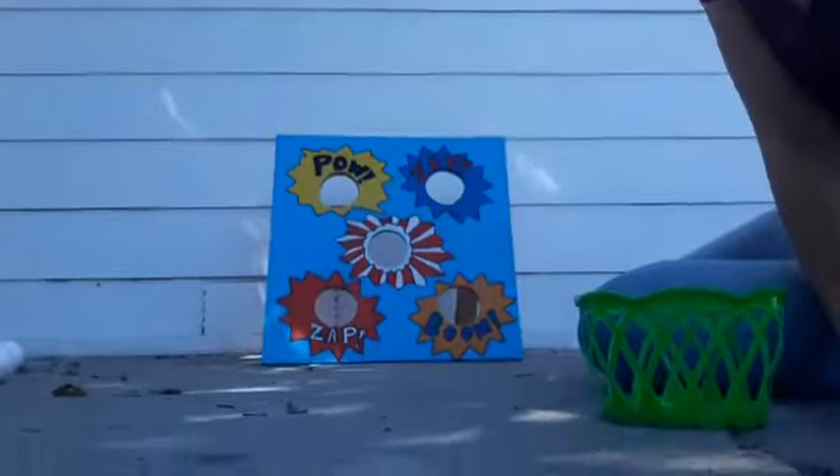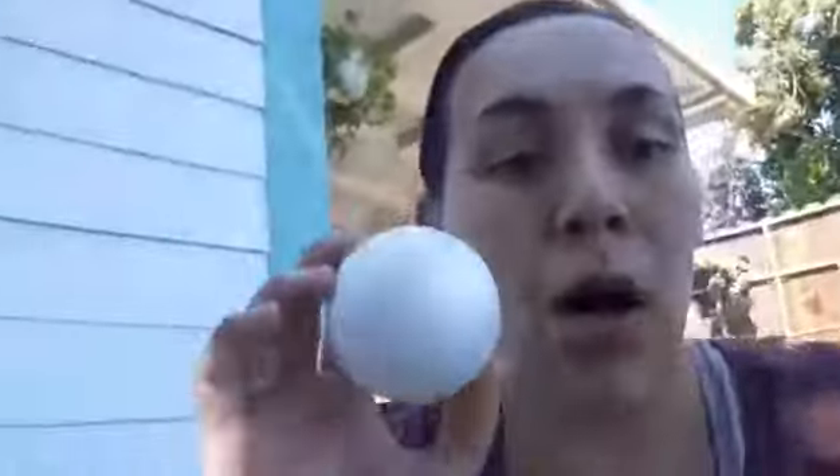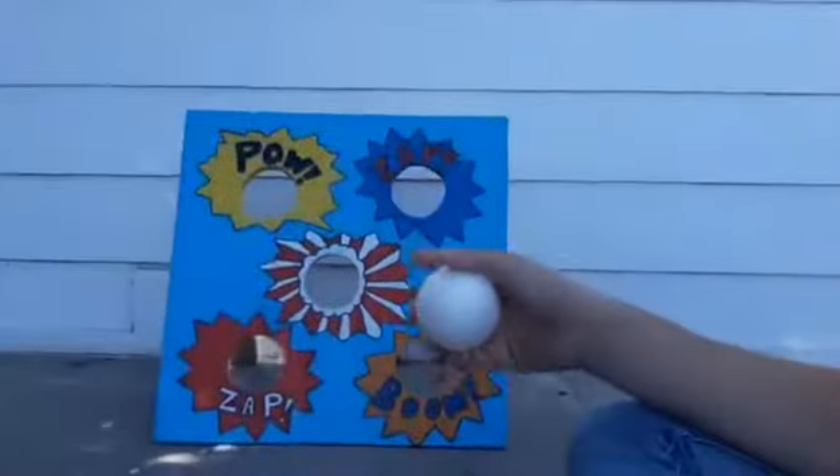You can also use different sized balls and different sized holes so they can understand size as well.